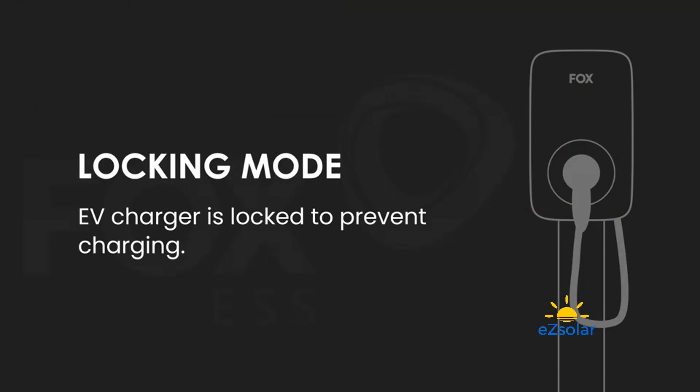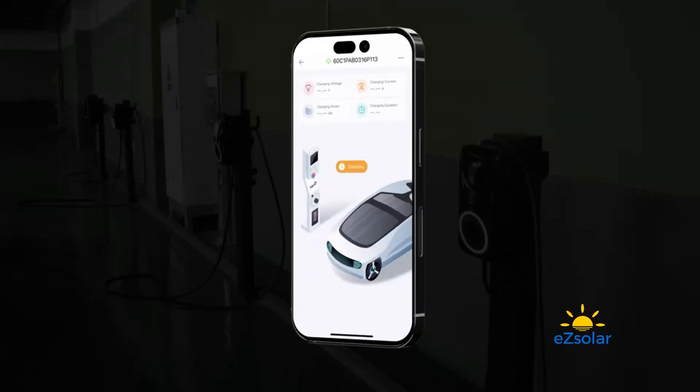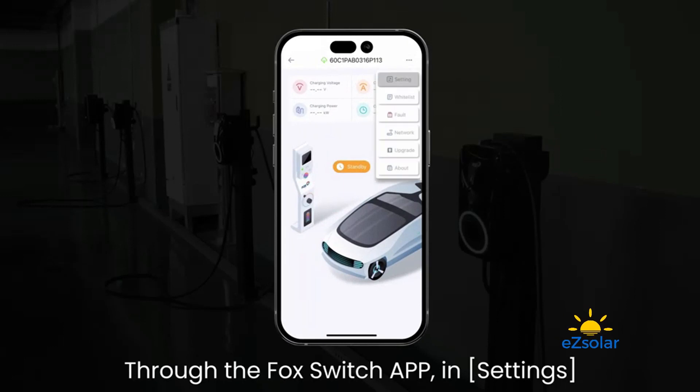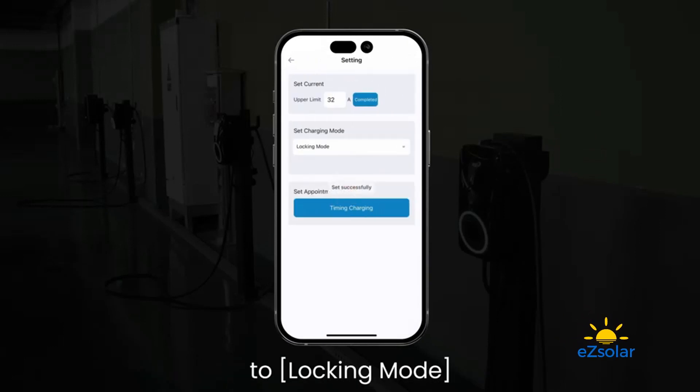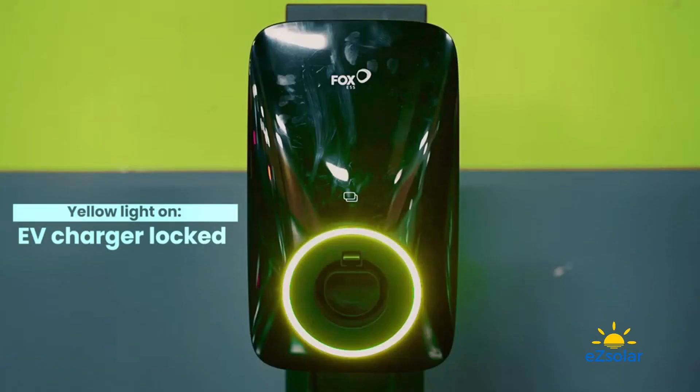Locking Mode: the EV Charger is locked to prevent charging. Through the Fox Switch App, go to Settings and change the charging mode of the EV Charger to Locking Mode. Yellow Light On indicates the EV Charger is Locked.